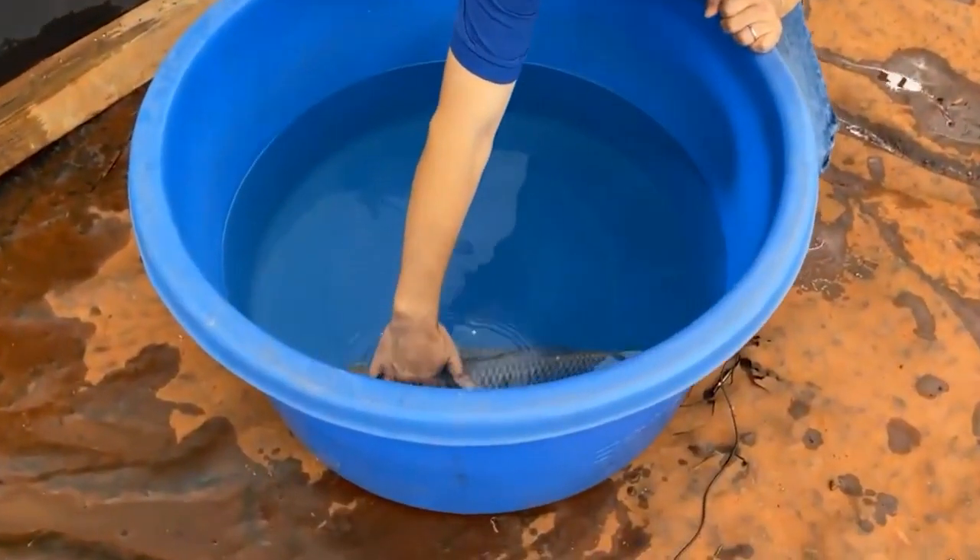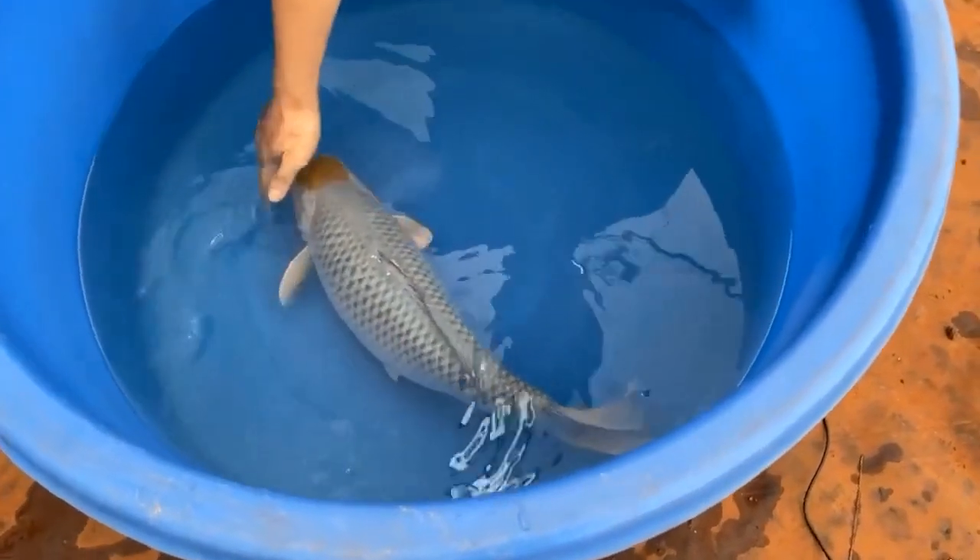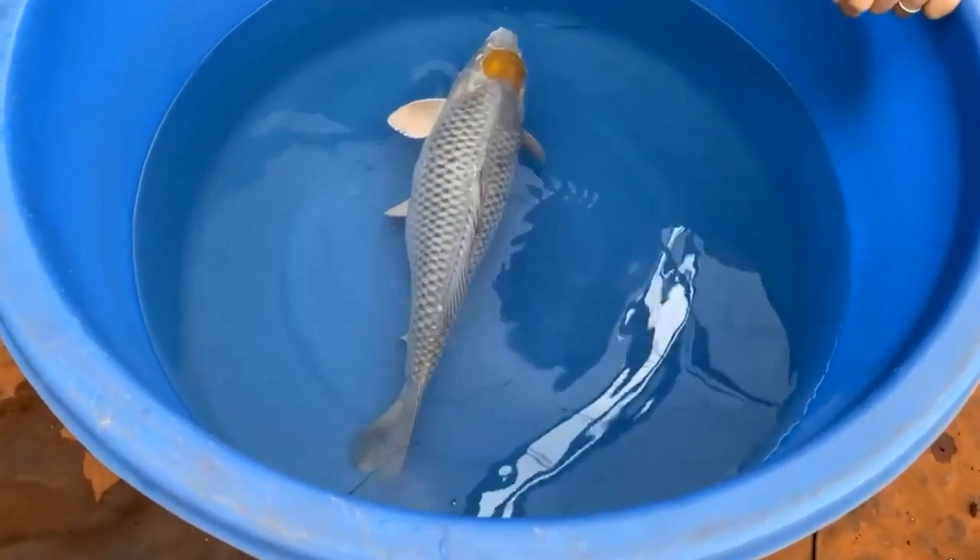Today I would like to show you a very rare one. So this is today's showcase koi: Tancho Metallic Ochiba Shigure.